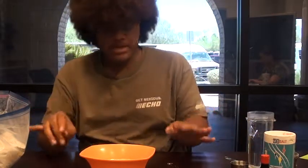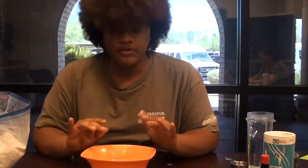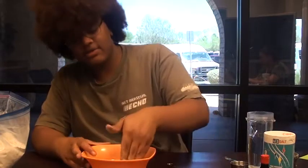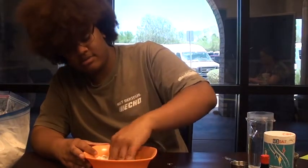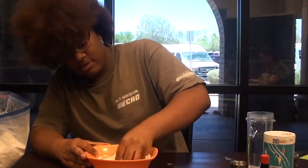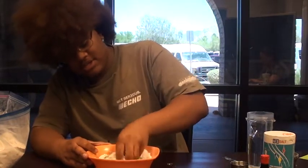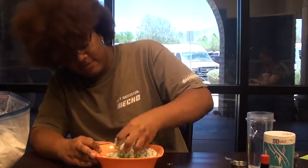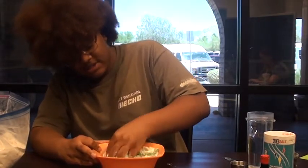For those of you who don't want to get messy, you can use gloves or a spoon. I'm just going to use my hands because I don't really care if I get dirty. I'm just going to keep mixing until it becomes a dough-like consistency.